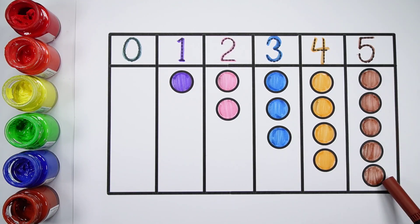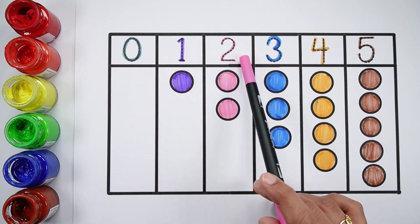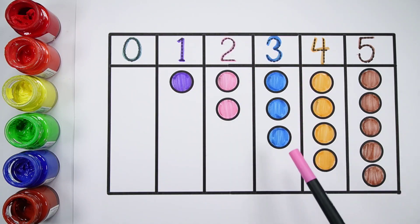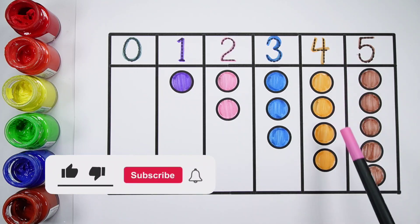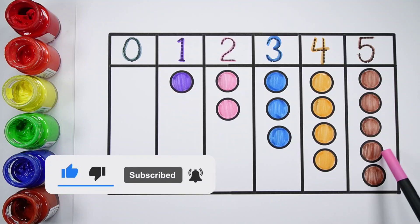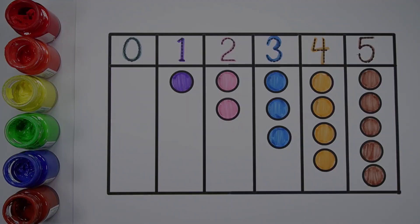Five. One, two, three, four, five. Five brown balls. Zero — zero balls. Number one — one ball. Number two — one, two — two balls. Number three — one, two, three — three balls. Number four — one, two, three, four — four balls. Number five — one, two, three, four, five — five balls. Bye!